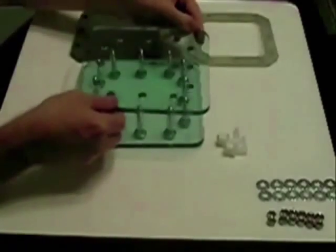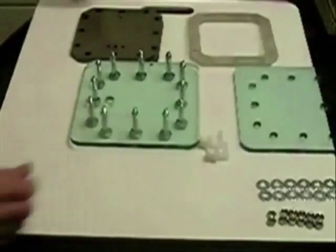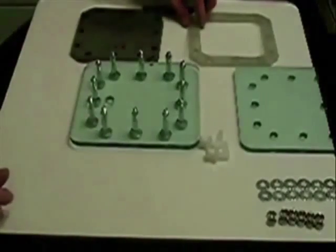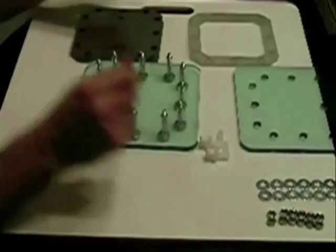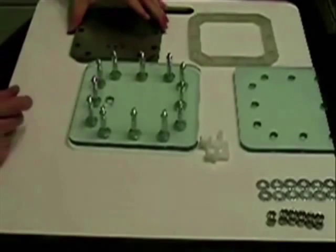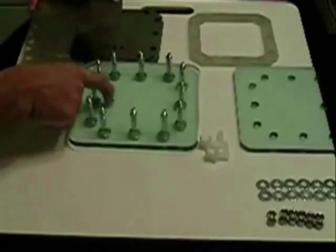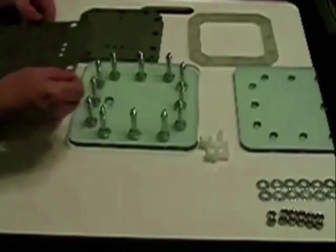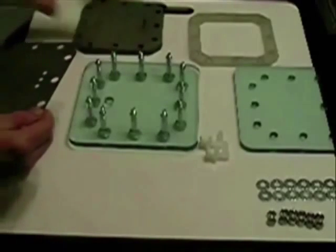We'll set this plate up here. First, we want to start off with a gasket. The first one you put on went on very easy — the first one usually doesn't go that easy. Keep in mind that the port hole is at the bottom on this one. You want to turn the plates — you don't want to wear gloves.